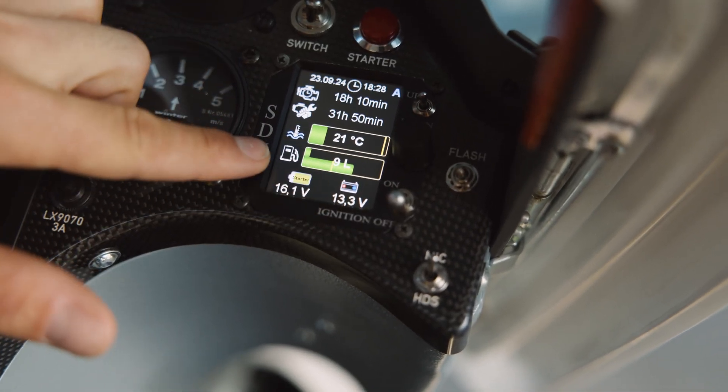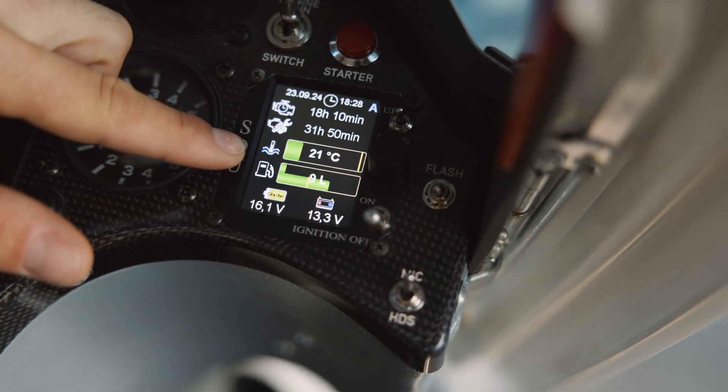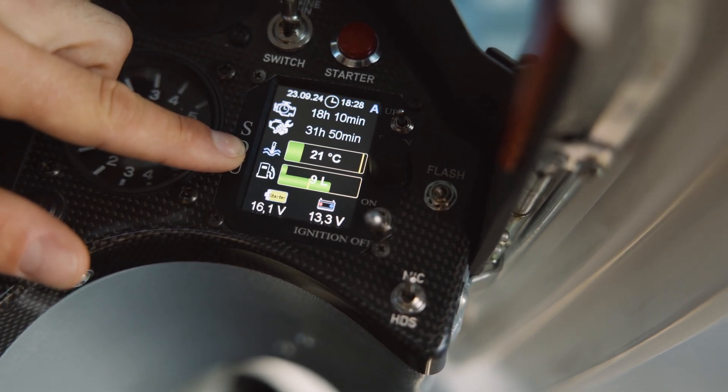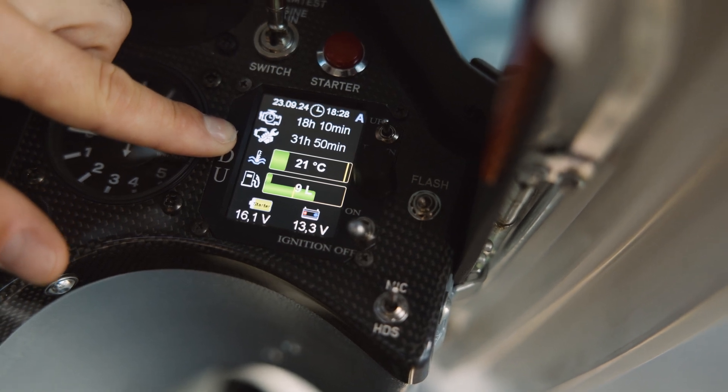The lower bar here is the fuel tank in the fuselage, the upper one is the tank in the wing, and then you can see the temperature of the water for cooling.